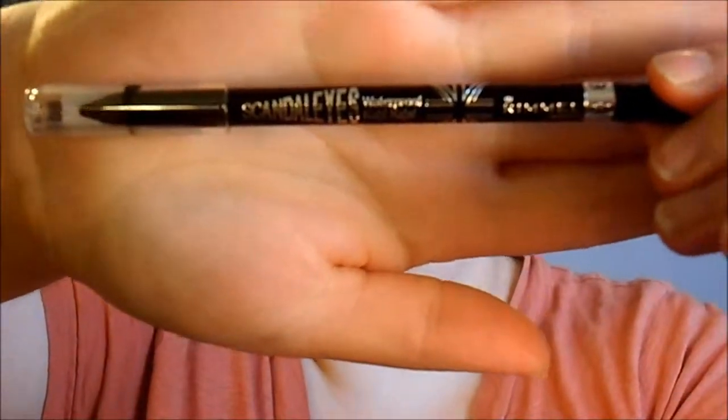Then I'm taking my Rimmel Scandalize waterproof liner and I'm going to tight line my top. Then I'm taking my soft cool Rimmel liner and doing my waterline — I didn't put black down there because there's so much black already. Then I'm just taking that orange brush with whatever's left on it and going underneath.